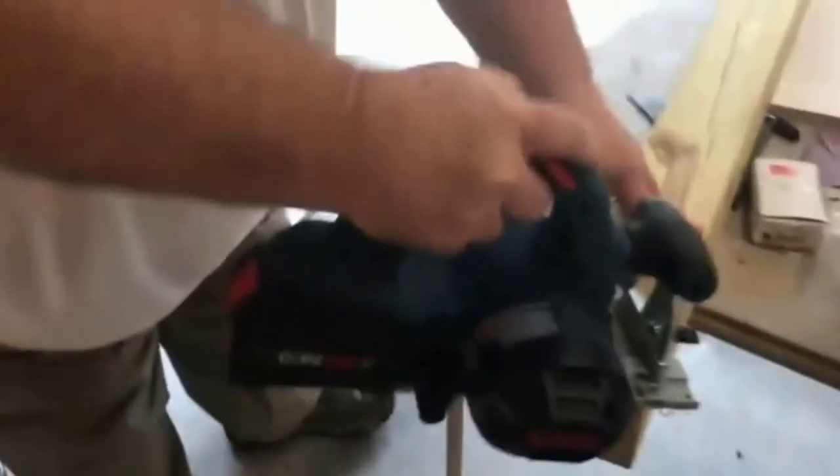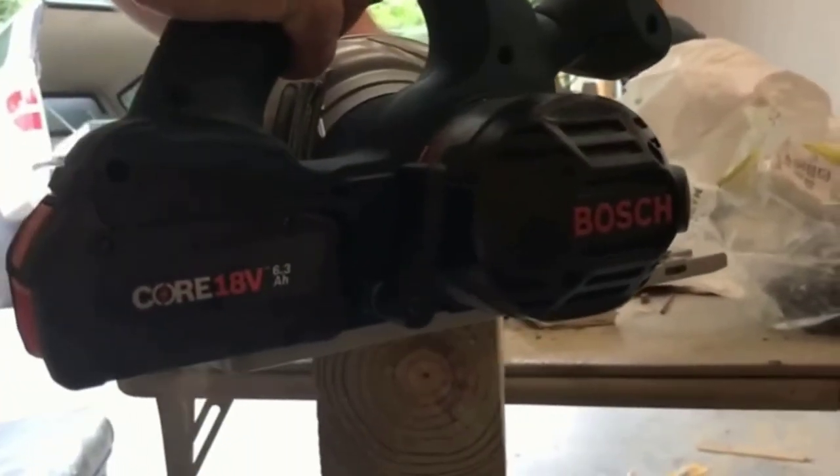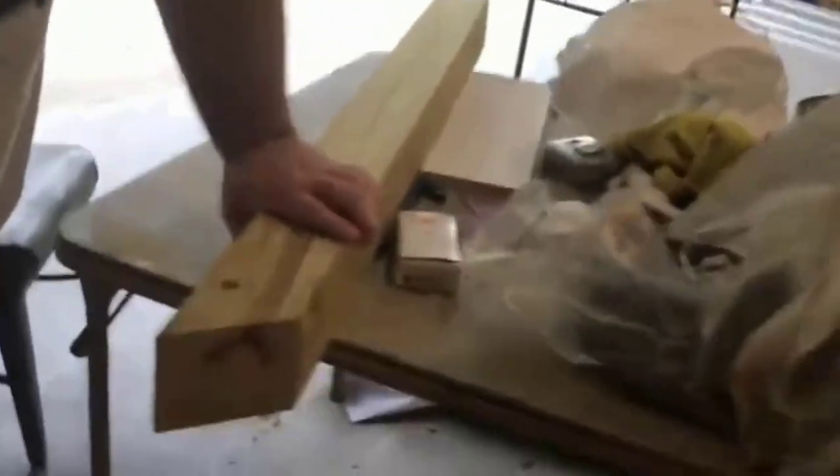Transportable Toolbox: the Bosch Circular Saw includes a portable toolbox that makes it comfortable for storing tools at work. Tool Type: it includes only the circular saw when purchasing online. Battery and charger are not available.